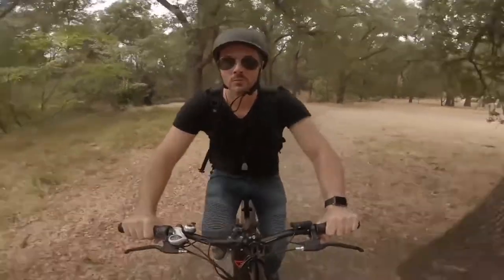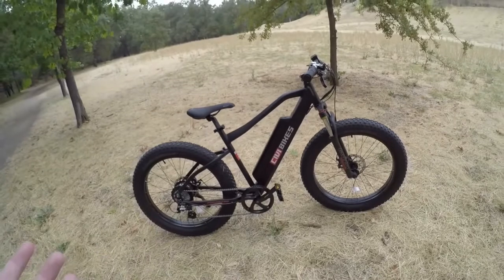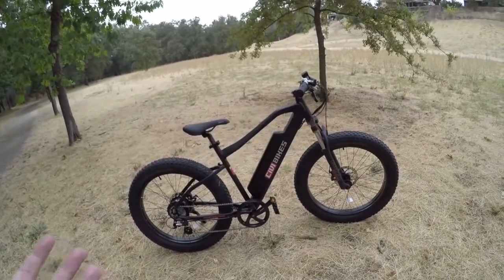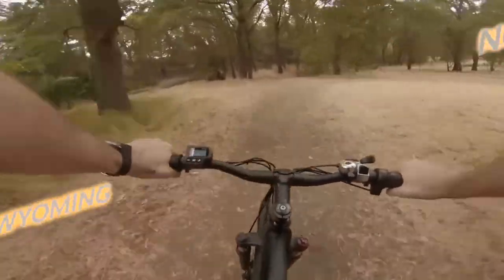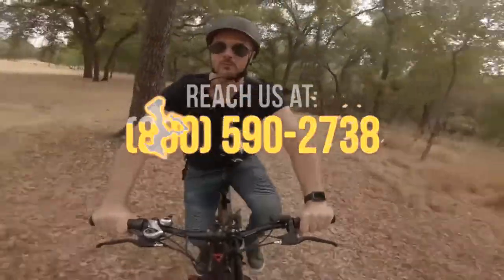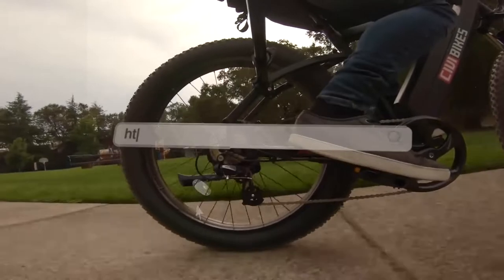Get yours now and have it delivered right to your doorstep. You can buy it from us at the lowest price guaranteed with free shipping and no sales tax outside Wyoming. Simply click on the link in the description below or contact us at 800-590-2738. Experience paradise at electricbikeparadise.com.